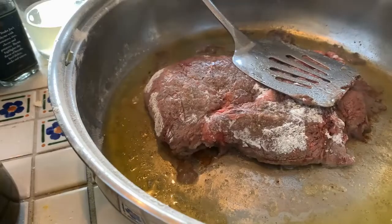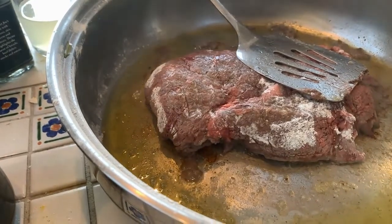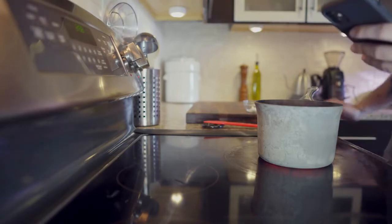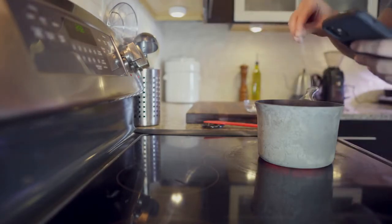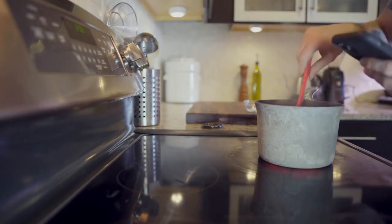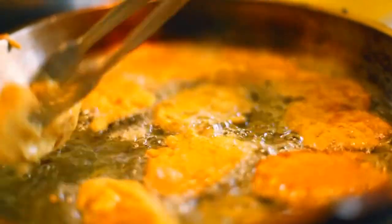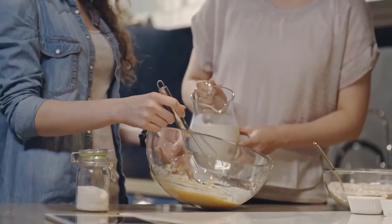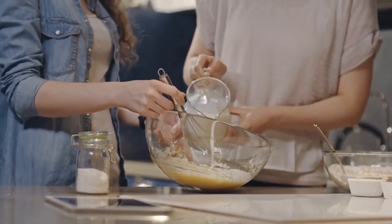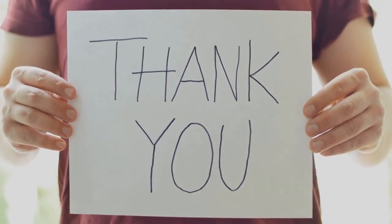Verdict: The Le Creuset Classic Phenolic Knob is a better option for stovetop cooking in some ways. The Signature Stainless Steel Knob, on the other hand, will work best when used with ovens because it can withstand high temperatures and still look good doing so. If you like to cook and love gadgets, then the black knobs might be perfect for your kitchen. The silver ones will also look great with any other appliances. Please click the link in the description for more detail. Thanks for watching.